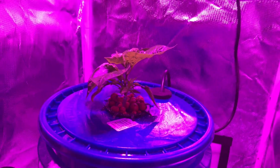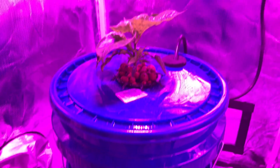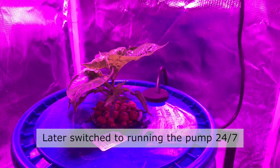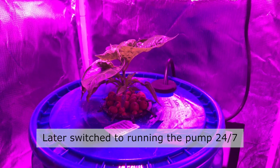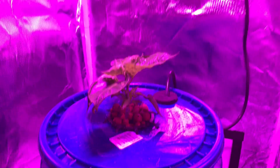I have a timer for the lights and also a minute timer that should run 5 minutes on and 5 minutes off, cycling back and forth. The fan is also plugged into that so it'll coincide with the pump. I've run this kind of pump non-stop before without any problems, but I just want to see how it does. So far it seems to be doing okay.